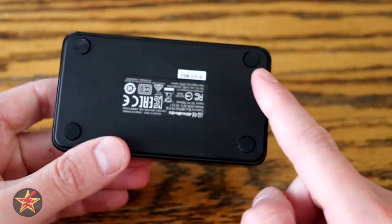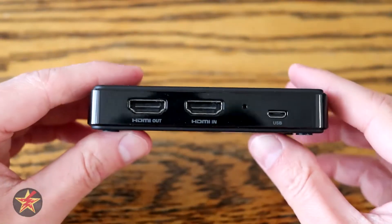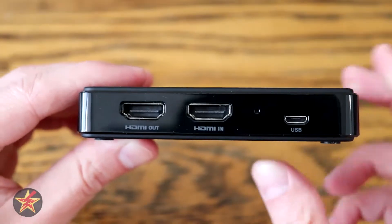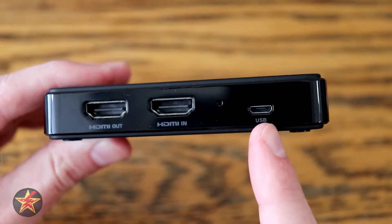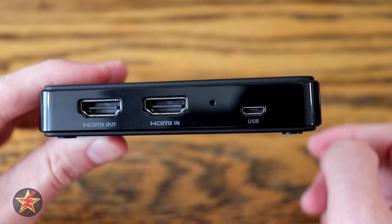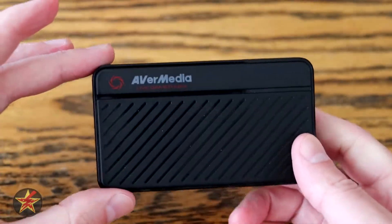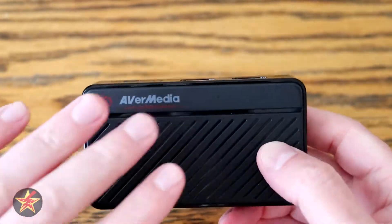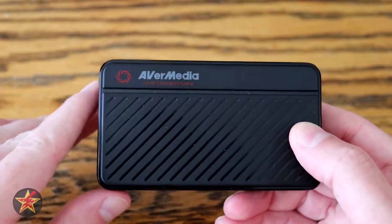Coming around to the bottom, you have four little rubberized feet pads to help it stay in place. Here is the important part: your HDMI out, your HDMI in, and your USB 2.0 — not 3.0 — port, which is how you're going to power the device. There's also a little reset button right there.